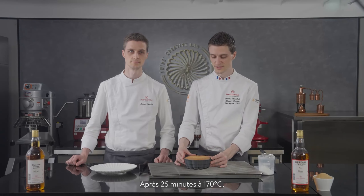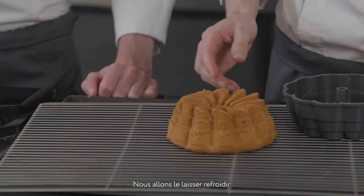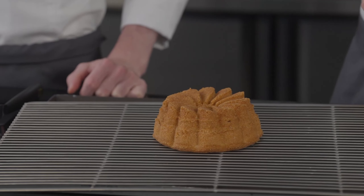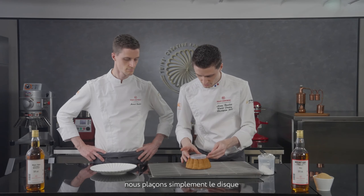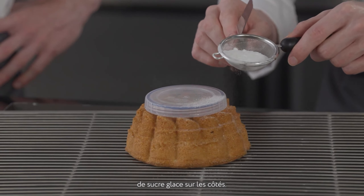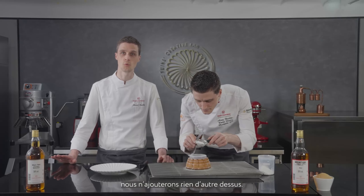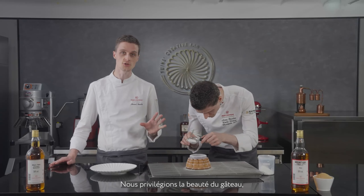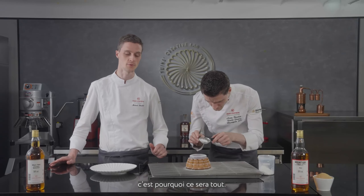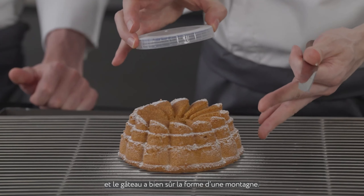After 25 minutes at 170 degrees, it is now time to unmold our cake. We just unmold it and let it cool down at room temperature. It is now time to decorate — just a simple decoration. We place a disc on top of the cake and sprinkle a thin layer of icing sugar. This kind of cake is quite simple — you don't want to add anything else on top. The beauty is the cake itself, and that is why we have such a beautiful mold. The idea is to represent the snow on the mountain, and the cake is already the mountain itself.